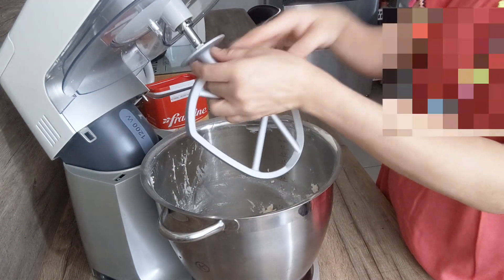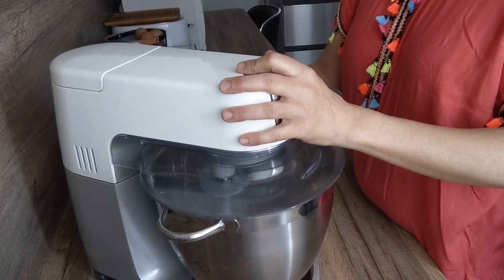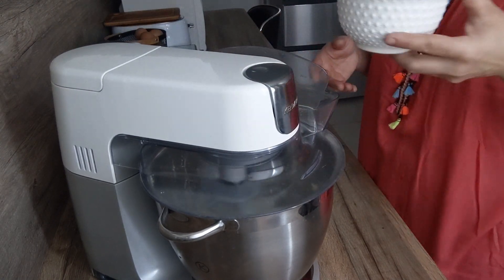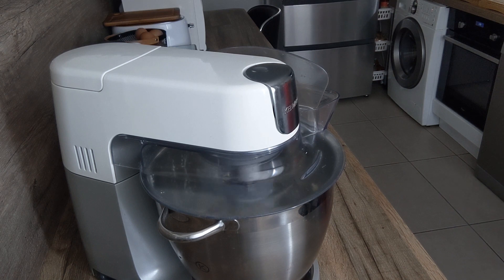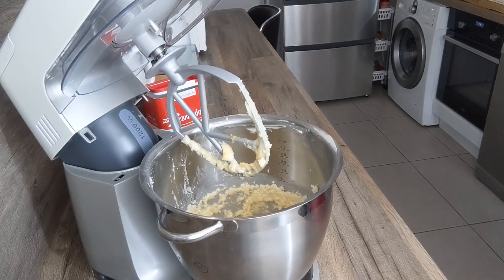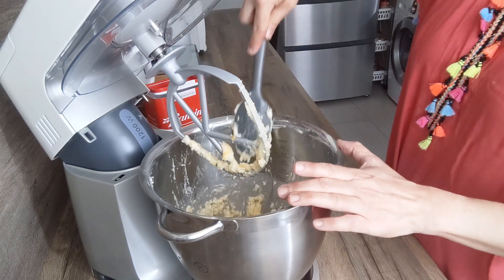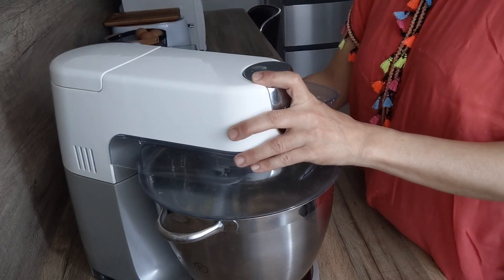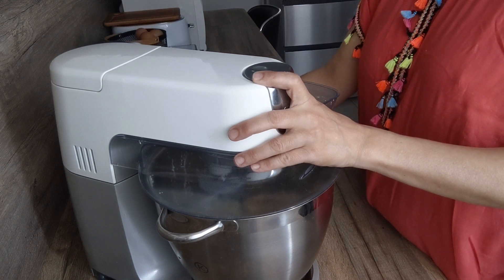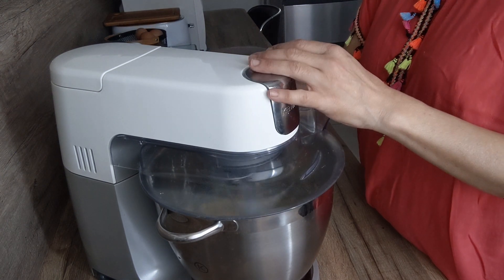J'ai oublié de mettre le fouet. On va venir mélanger tout ça. Alors on va rajouter le deuxième oeuf. Je vais venir racler le bord du bol. Alors je remélange de nouveau, et ensuite on va rajouter à la fin la farine et la levure chimique.